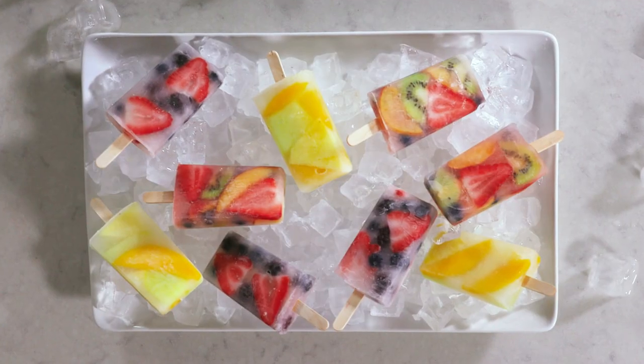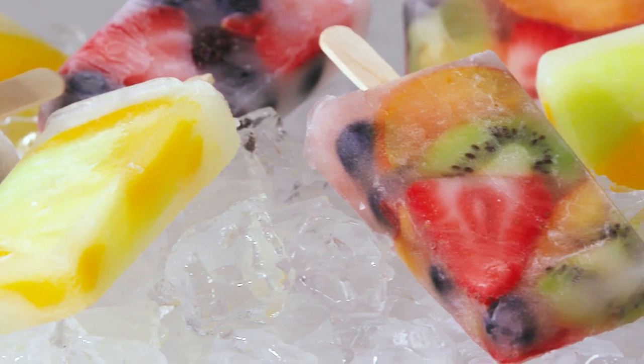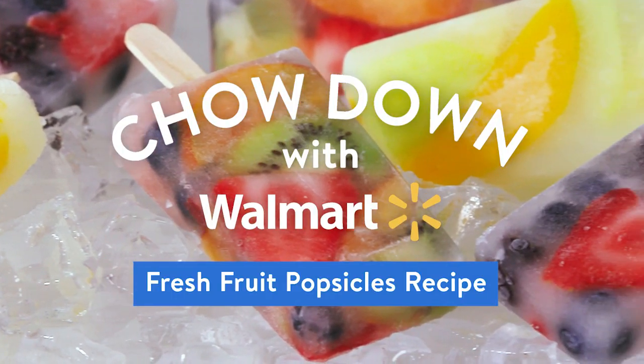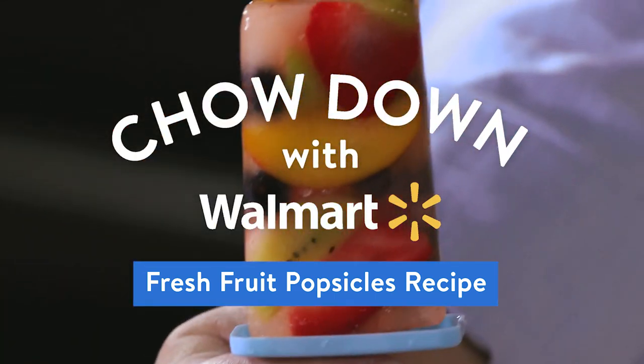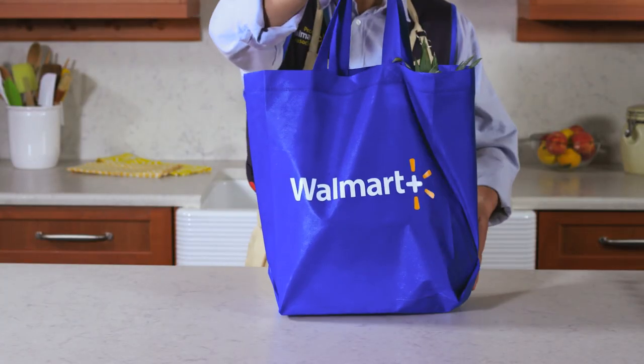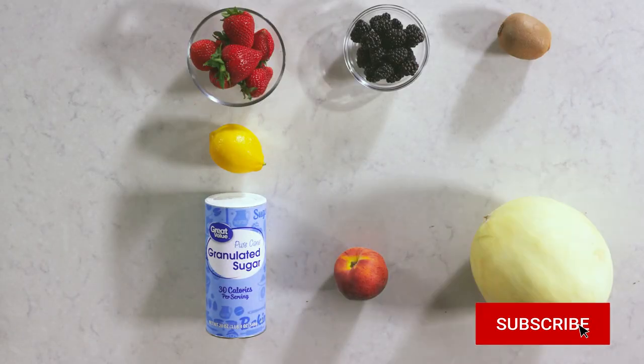Summertime means ice cold refreshing treat. These fresh fruit popsicles are the next best thing to having a friend with a pool. It's too hot for any complicated recipes — this sweet reward is super easy. So is hitting subscribe for more recipes.